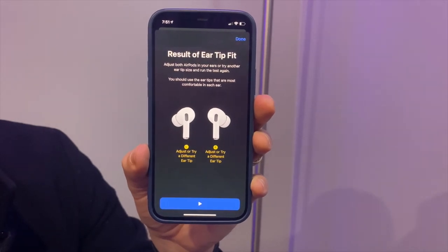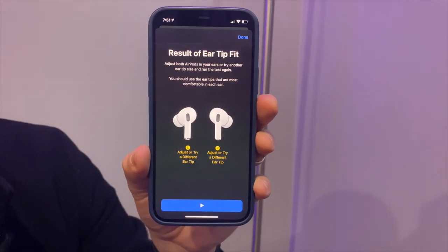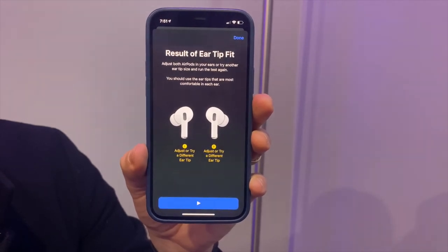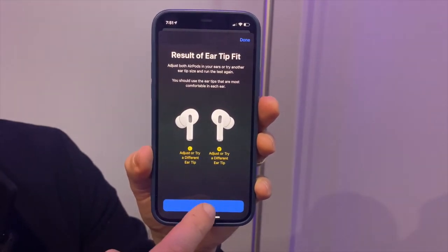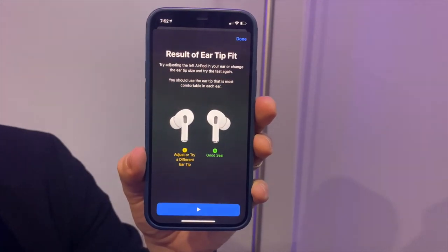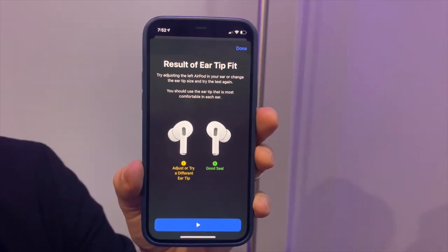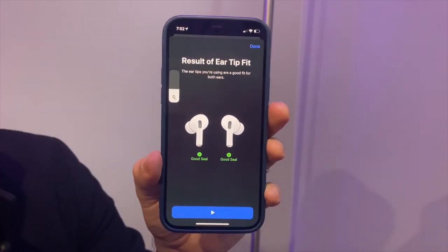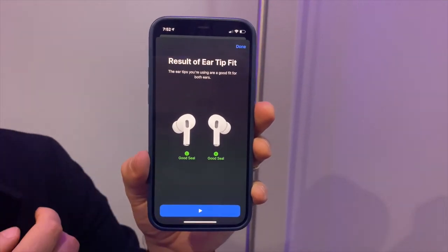Both my left and right came back saying 'Adjust or try a different ear tip.' So we remove the ear tip, put on a larger or smaller size, and run the test again. Now we've got a good seal — let's adjust a bit more and try one more time. Now we've got a good seal across both ears.